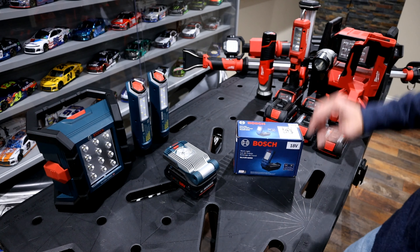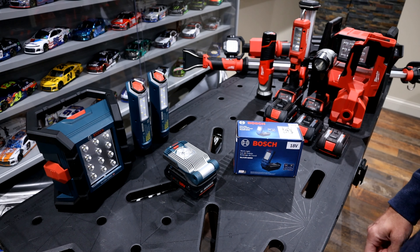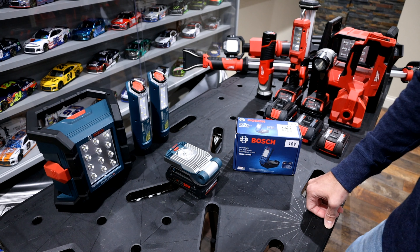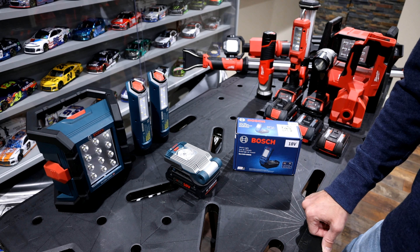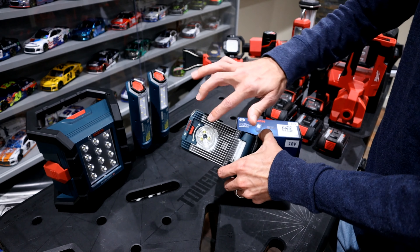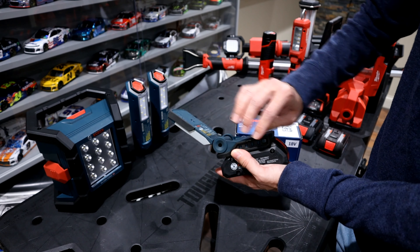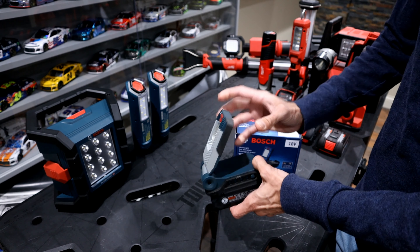I'll walk through the specs on the older model first. This is model 420B. It retails around $59 and I've seen it on sale regularly as a bare tool around $40. It has an output of 420 lumens, a spotlight and flood mode — though the adjustment on that never worked great. It does flip up and down and has a loop so you can hang it.